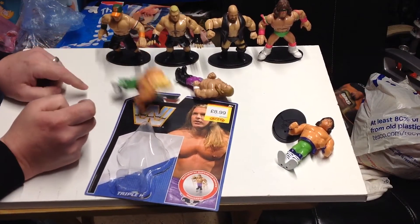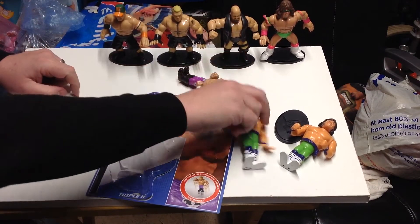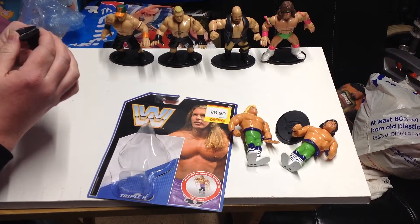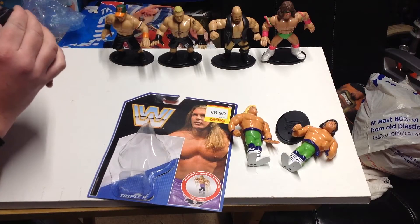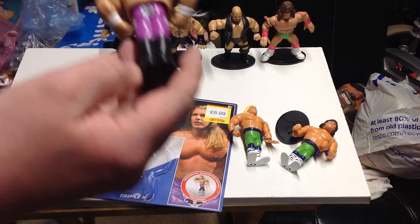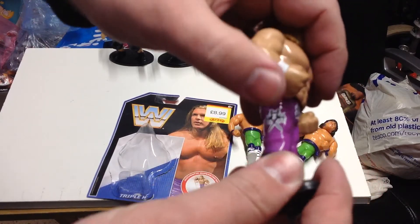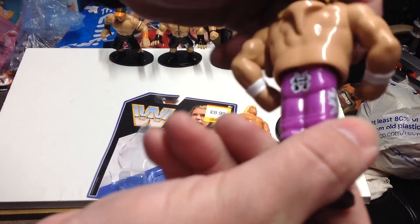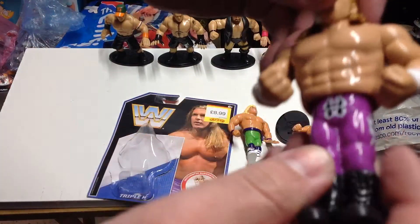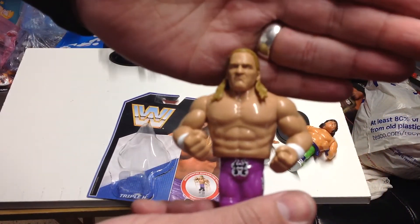It says on the bottom 2017 Mattel and 2017 WWE. He's got an H on his tights — Triple H on the back and on the side of his tights, with the two swords. H on the front and the same on the other side. Not a bad likeness.